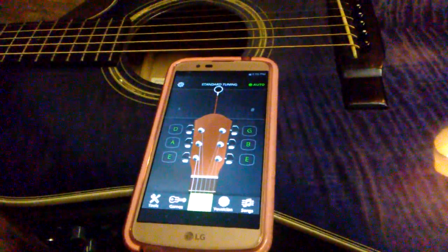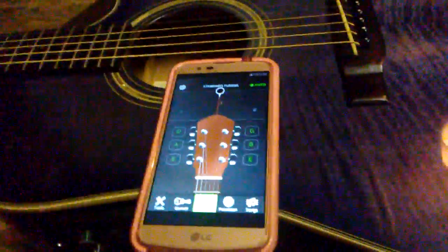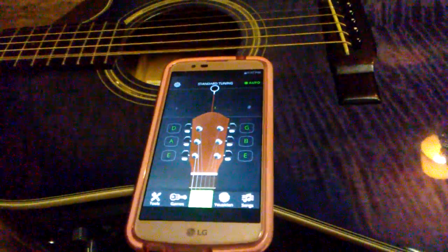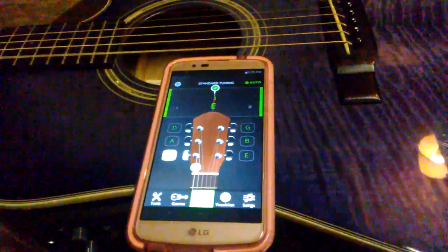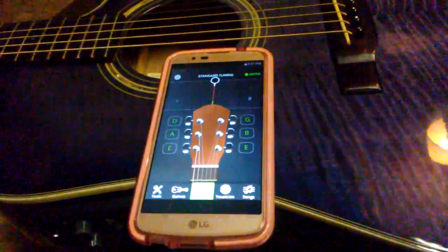There's an app called Guitar Tune, it's free — got it on an Android smartphone. We're gonna do the top string, the E string. See it go up to the green light? That means the E string is in tune. Pick the E string again to make sure it's in tune.